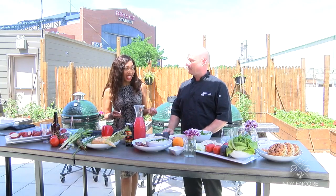Fantastic, thank you. He's going to show us how to whip up breakfast, lunch, and dinner for Father's Day. If you don't know what to get your dad, cooking for him, I think, is the perfect option. Don't you agree? Absolutely.